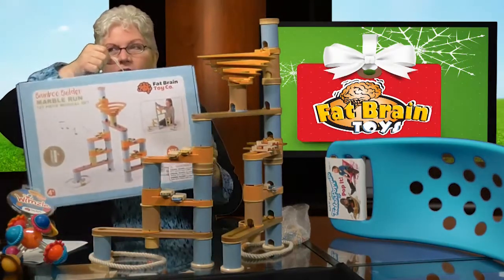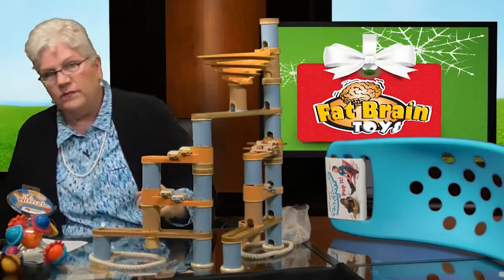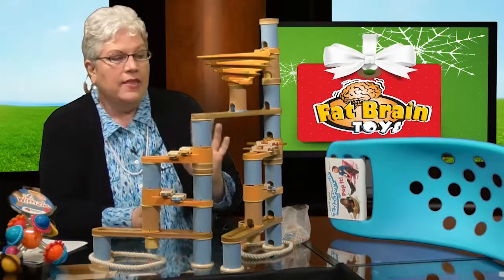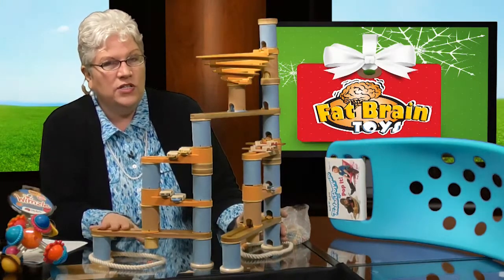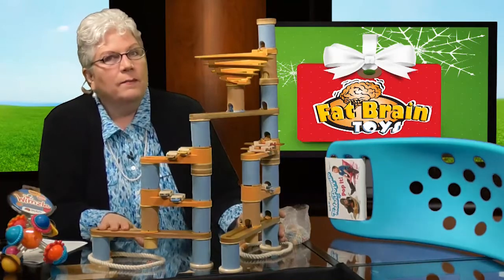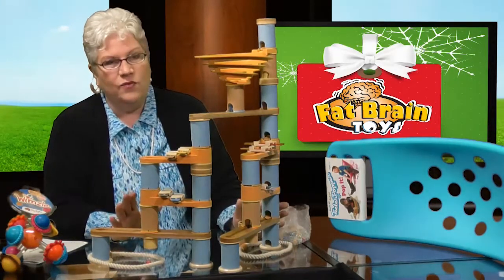Notice how it comes in this great case — one of the great things about Fat Brain Toys is that they package their toys well. Every year we talk about the benefits of a marble run, and this year we gave our top 'Oldie but Goodie' toy in the school age category to a marble run — but not just any marble run. It's the Fat Brain Toy Bamboo Marble Run. This is one of the coolest things I've ever seen.